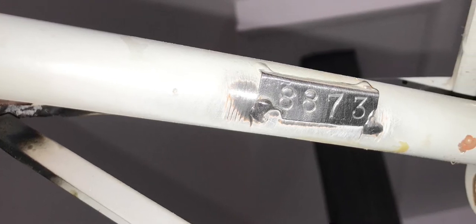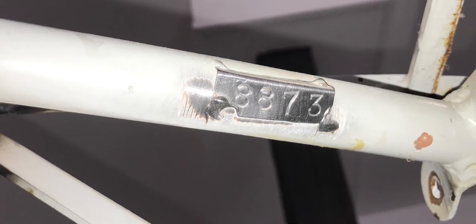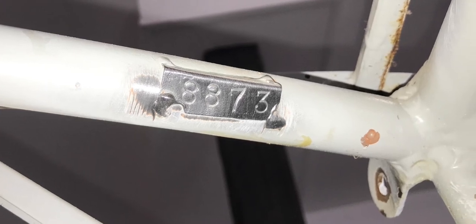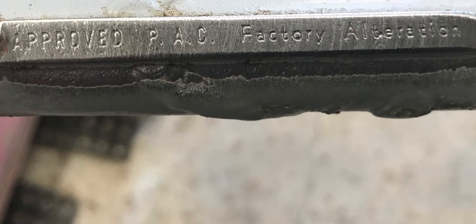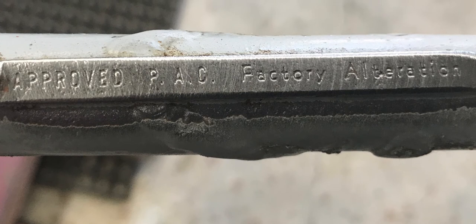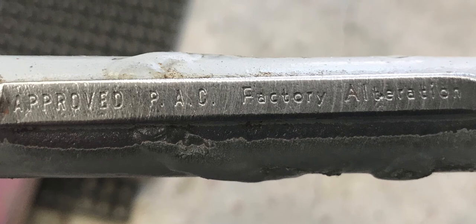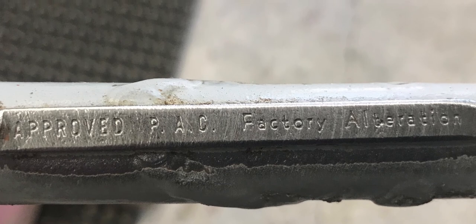Next, we find the airframe serial number 8873 underneath the paint, and that's the same as stated in the aircraft papers from the factory. We also find an approved PAC factory alteration — PAC being Piper Aircraft Corporation. The aeroplane, born in 1942, was born as a J3 Cub and then later changed to an L4, adding the greenhouse so it could be used as an observation plane, getting ready for the war.